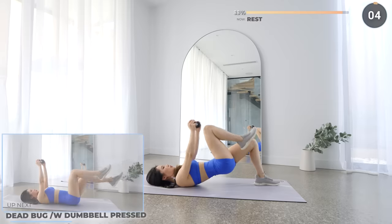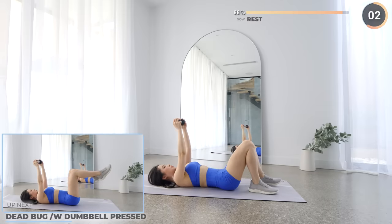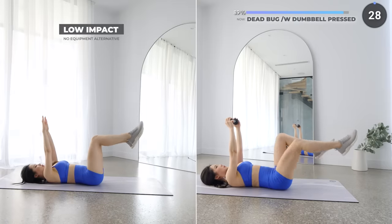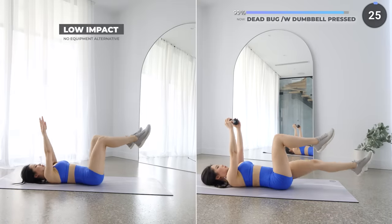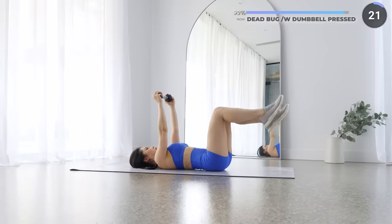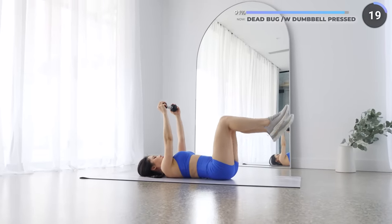Short rest here and we've got dead bug next. Lift your dumbbell straight up vertically with your knees bent, and we're extending one leg out at a time. Make sure you're engaging your core and keep your back flat on the mat. You're getting a good workout here working your arms, core and legs — so don't quit now, we're almost there!